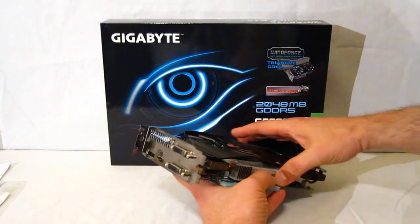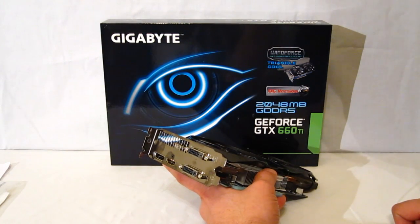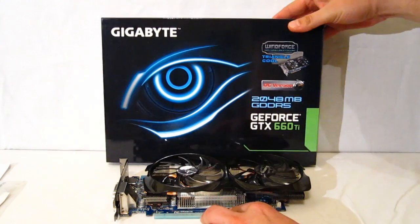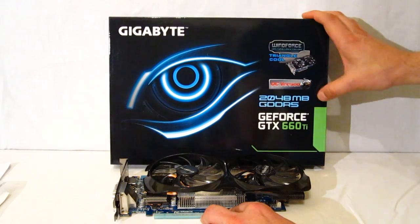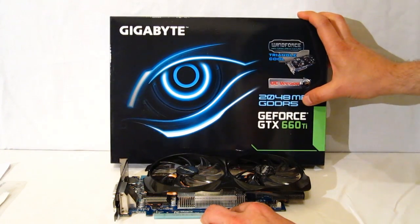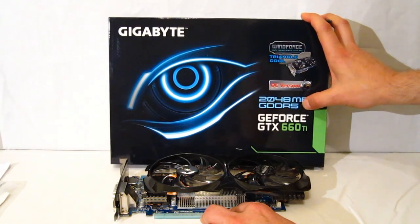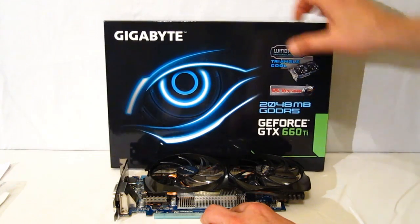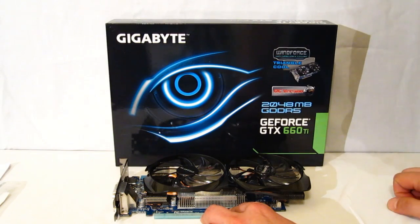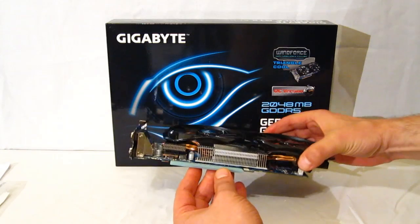Looking at the outputs, we've got two DVI connectors, HDMI, and DisplayPort — capable of four simultaneous monitors. As for packaging, it's standard Gigabyte packaging: a nice-looking box with the Gigabyte eye, labeled as the Windforce Overclock version. It features two gigabytes of GDDR5 — all Tier 1 memory and 100% tested. This is an ultra-durable board using solid Japanese capacitors and ferrite core metal chokes, so it's a really nice build around a very hot GPU just hitting the market.